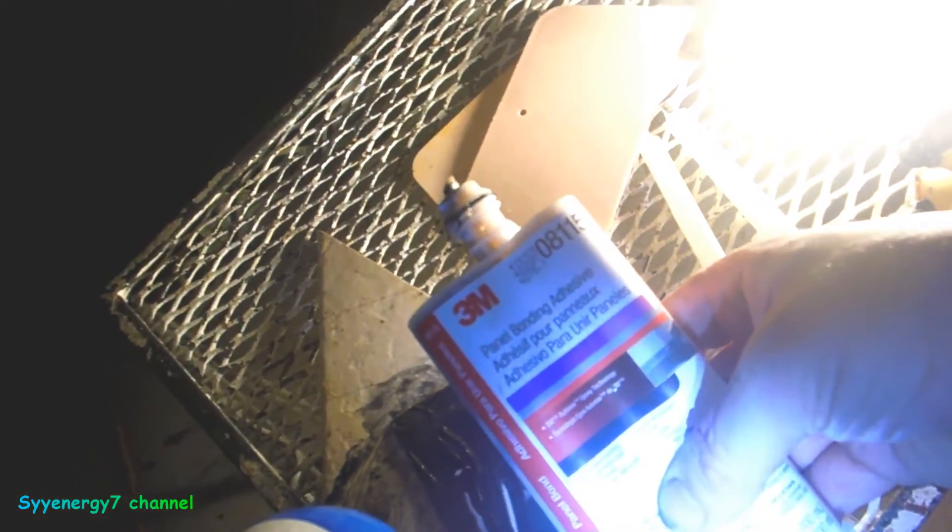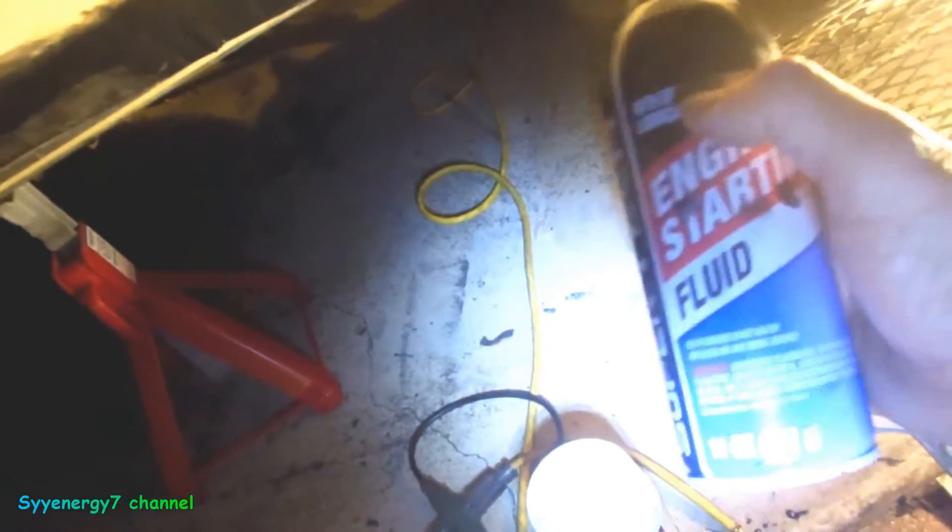I've only used two of these for like two cars and other uses. The part number is 3M 08115. I just put a real skim coat over the welds, and I made sure I ground down the welds really good with the grinder, then went over them with a wire brush two different ways — forward and backward — so it was clean. Then I used starting fluid to chemically clean it, and wiped it down with paper towels.